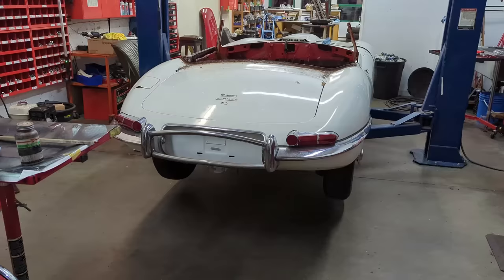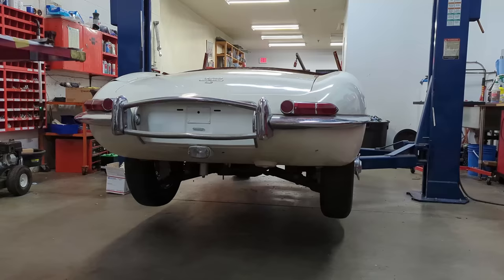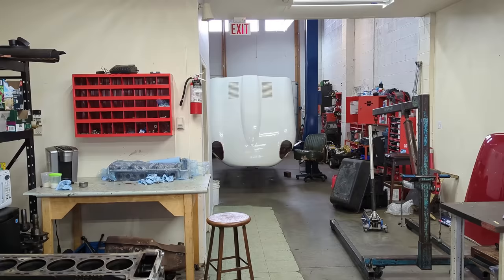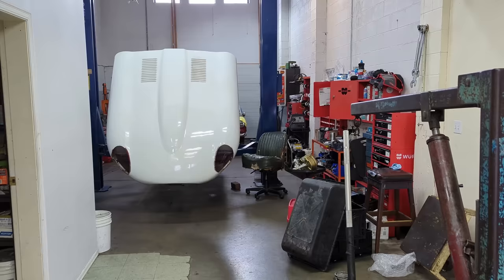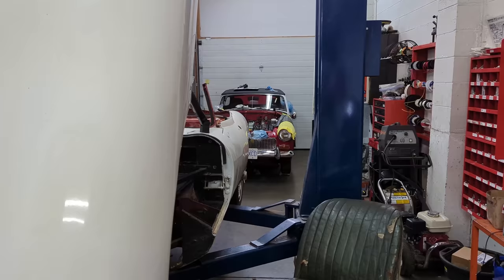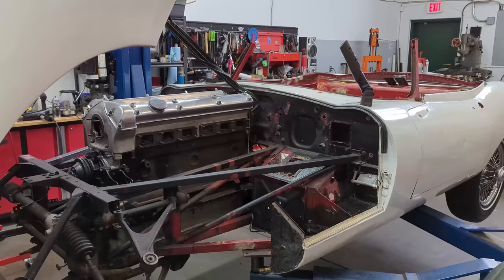Hello everybody, welcome back to Own Automotive. I'm Richard Michael Owen, and today we're going to go on a bit of a discovery with this 1967 E-type on the hoist. It was purchased by my customer on Bring a Trailer — I'll put a link in the description below. Today we're going to dissect this thing, rip the heart out of this car and really see what my customer bought.